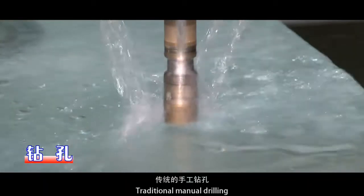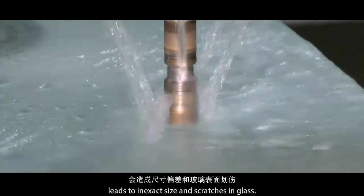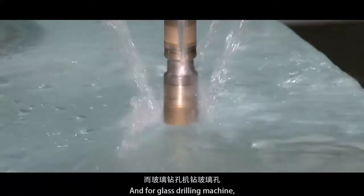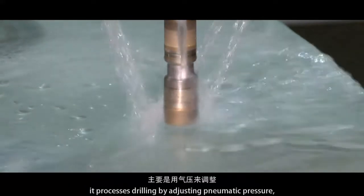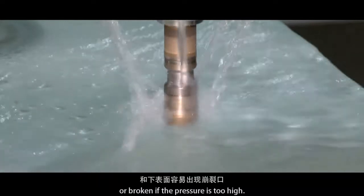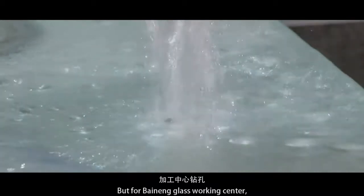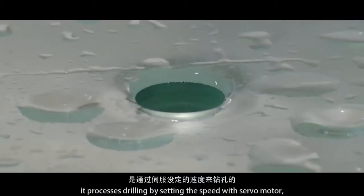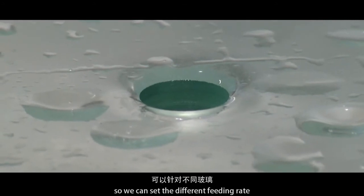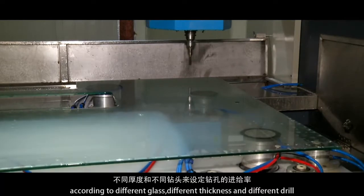Drilling. Traditional manual drilling leads to inexact size and scratches in glass. For conventional glass drilling machines, drilling is processed by adjusting pneumatic pressure, which may result in cracks or breakage if the pressure is too high. On the Binang glass working center, drilling is processed by setting the speed with a servo motor, so we can get different feeding rates according to different glass, different thickness, and different drill.